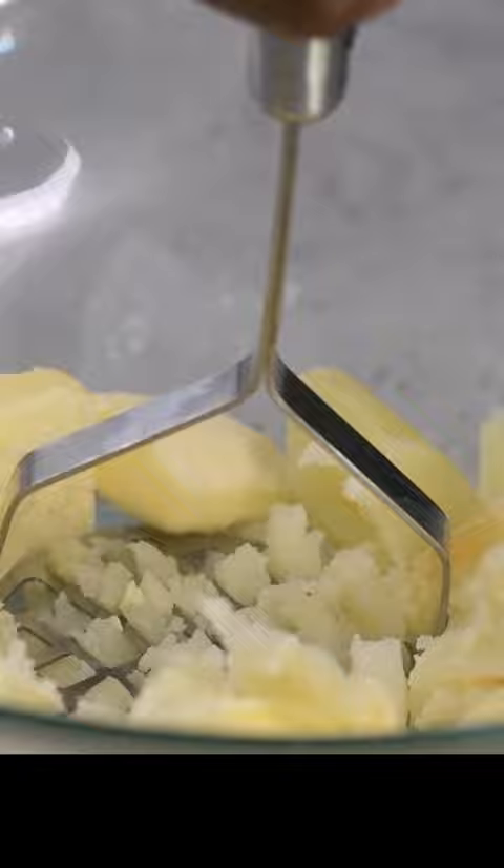Crack in two eggs and mix. Stir in the milk and yeast, and mix well to dissolve.